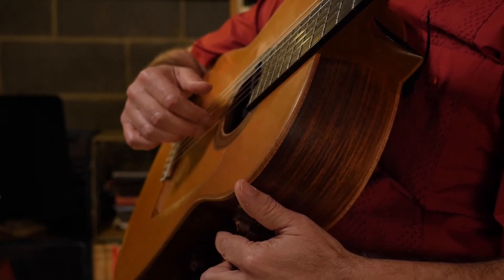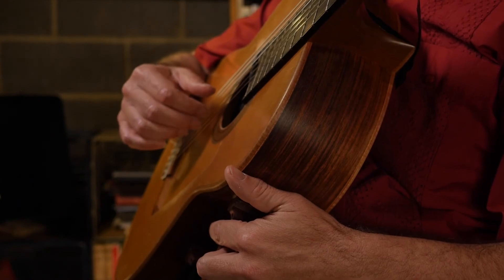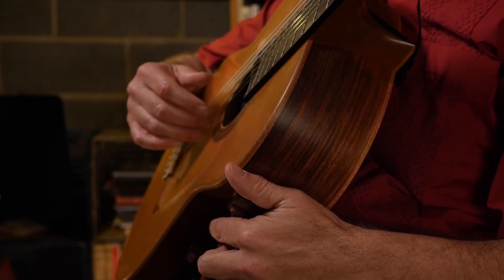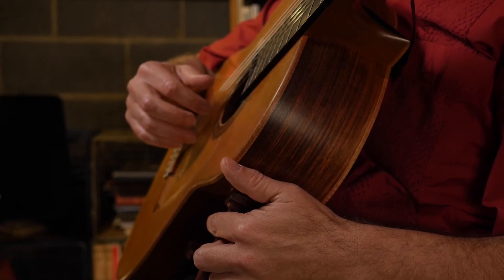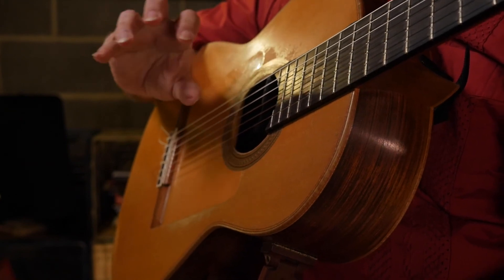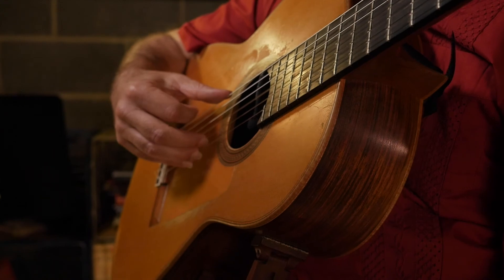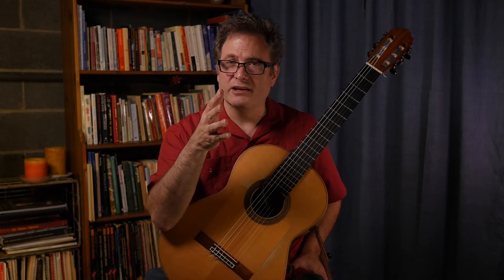Now we're going to do I and M on the third and second string — make sure the knuckle is over. After you make the motion, you can relax; let the fingers relax. Now M and A on the first and second string. And then I and A — just miss that, just go short of touching that thumb muscle. I hope you enjoyed this video. Please leave your comments below and any questions you have. Happy practicing.